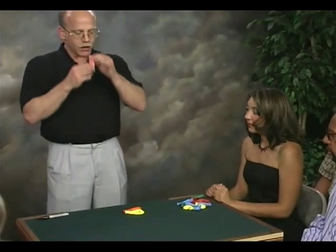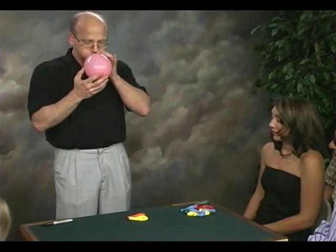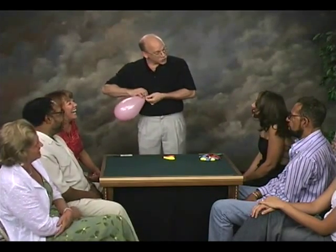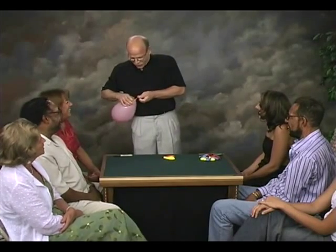Three balloons. Here we go. I want a hat. A doggie. I want a second — this is okay — a light bulb.